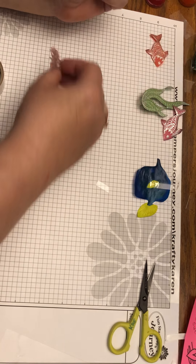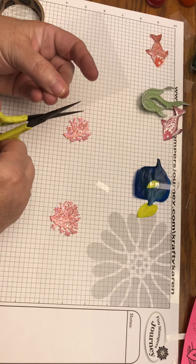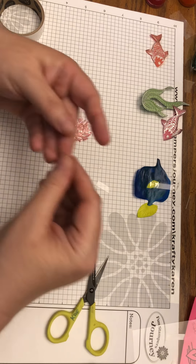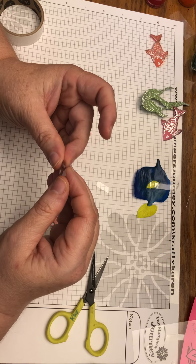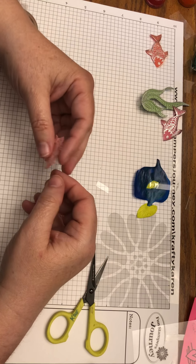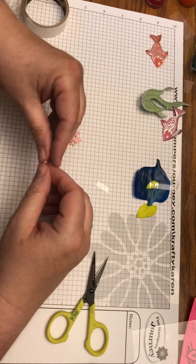For the coral, do the same thing — make a base with an acetate strip like you did for the seaweed. Cut your little strip, bend a base for it, making the base big enough to take a sticky dot. Stick your coral down near the crease.